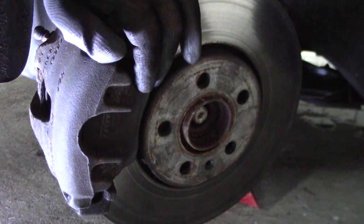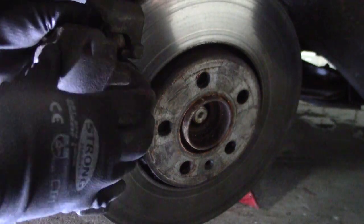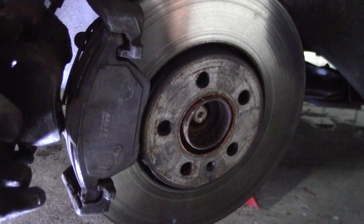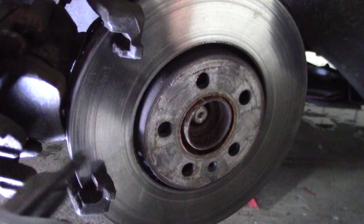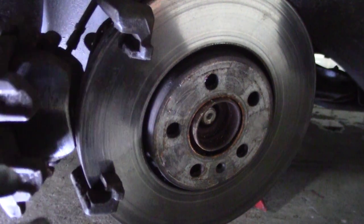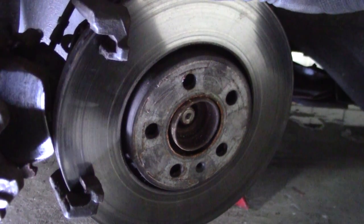Now you can take off the caliper. At least your brake pads are still okay. And the disc is also fine.